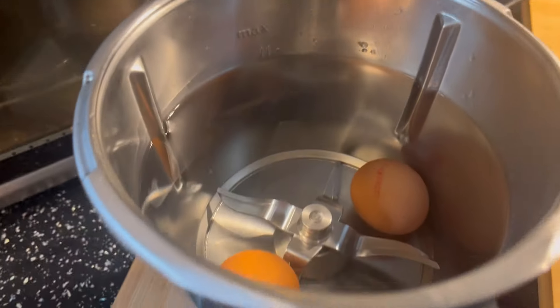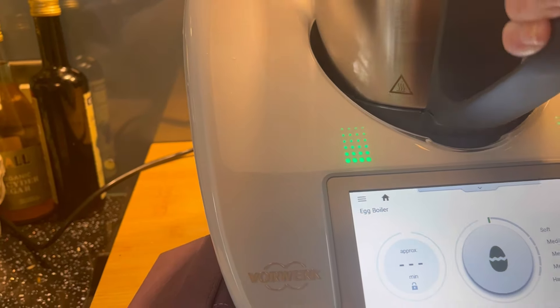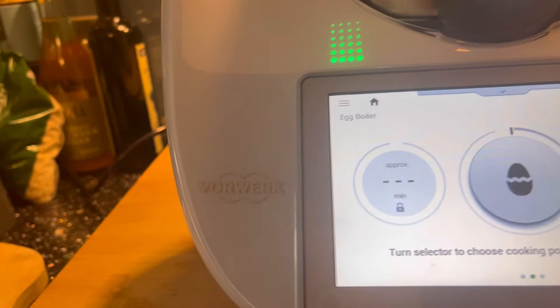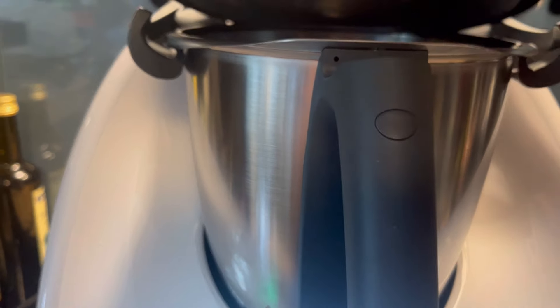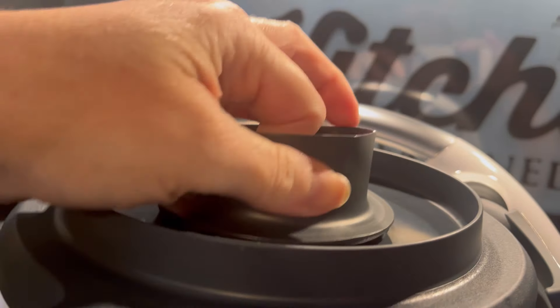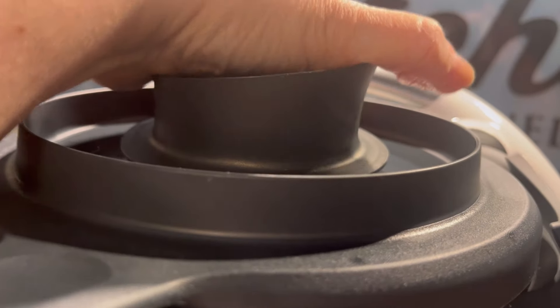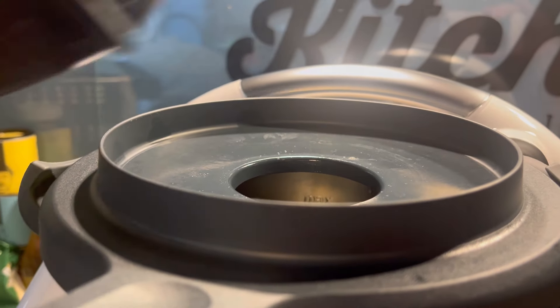We've got to fill the water up to the max line. Right, that is the eggs filled up, so I'm going to place that back on the machine, and then put the lid on. I just put it on a self-clean so it's got the measuring cup in it - I'll take that out. Right, lid on, place that on top to stop the splashing.